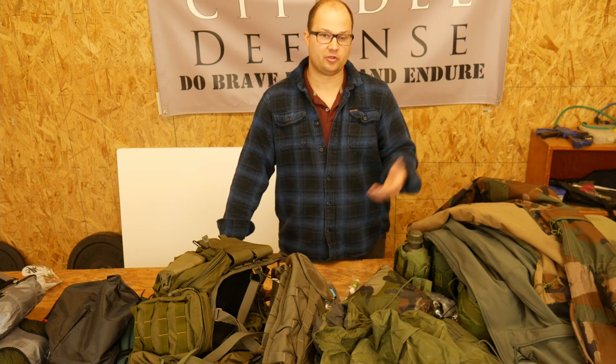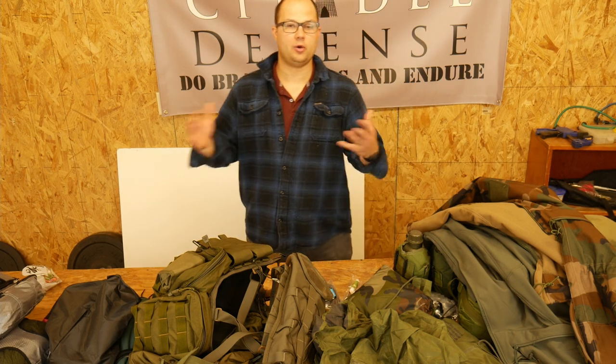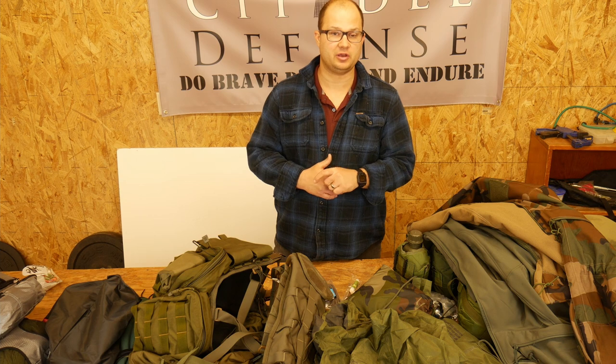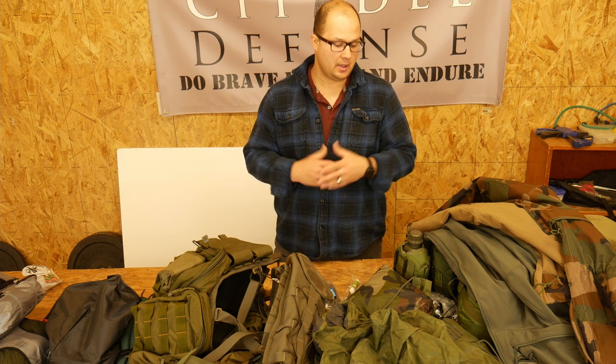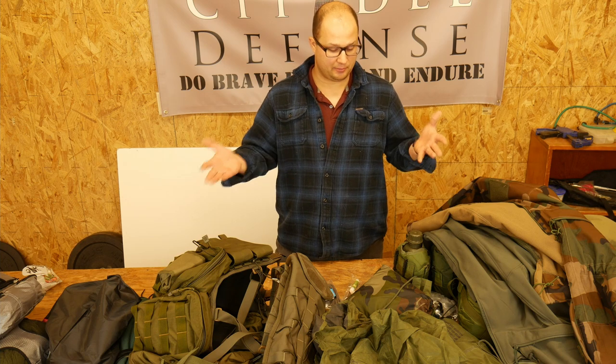This is kind of all the gear that I will be bringing. I was doing a last check on all my gear to make sure I got everything, and I thought I should make maybe a little loadout video here. I'll try to keep this short — we'll see how long it goes. I wanted to double check everything that I'm bringing.